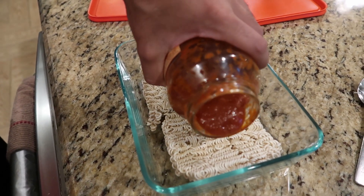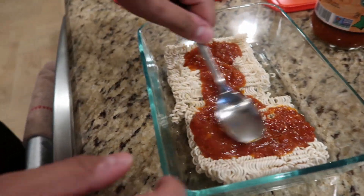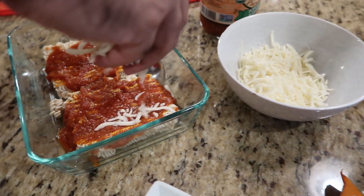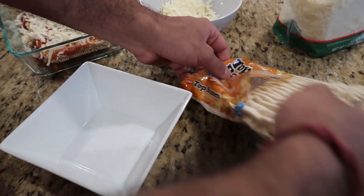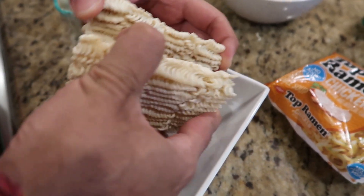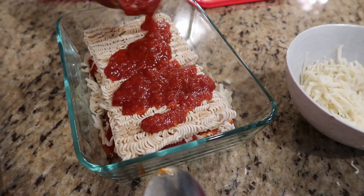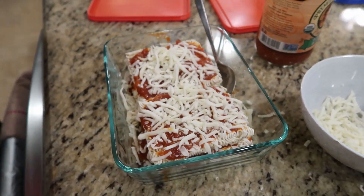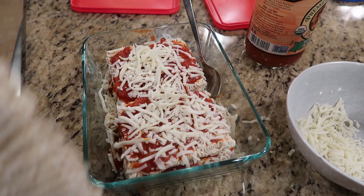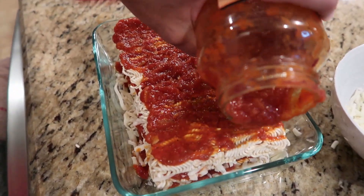This is our first time trying all this on camera so I hope it works out well. The cheese is right over here — we just have mozzarella cheese, but you guys can use any type of cheese like parmesan. Then we're going to put in one whole packet of top ramen, breaking it in half, stack that up, put some more marinara sauce, and we just repeat the cycle.